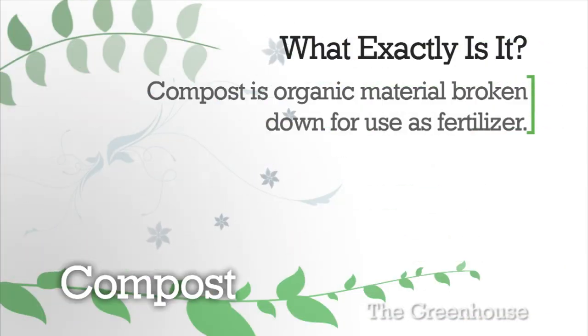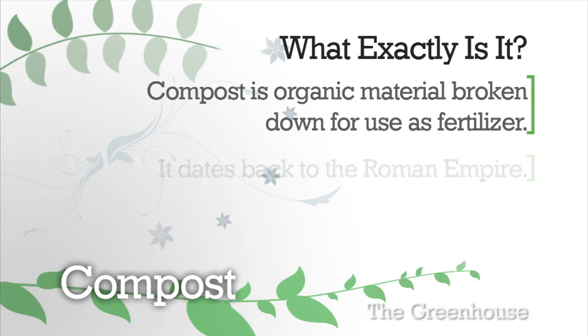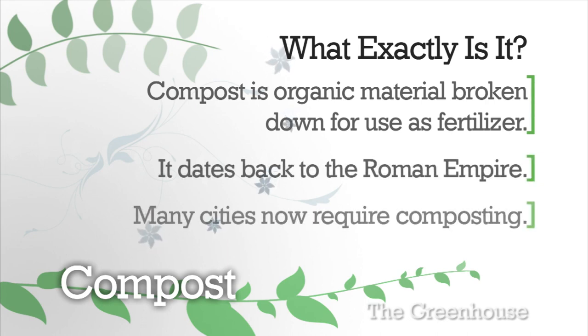Simply put, it's organic material, like plant or food waste, that has been decomposed and recycled to be used as a fertilizer. Composting goes back at least as far as the early Roman Empire. And now, cities like Portland, Seattle, and San Francisco require people to sort their trash to facilitate composting on a large scale.